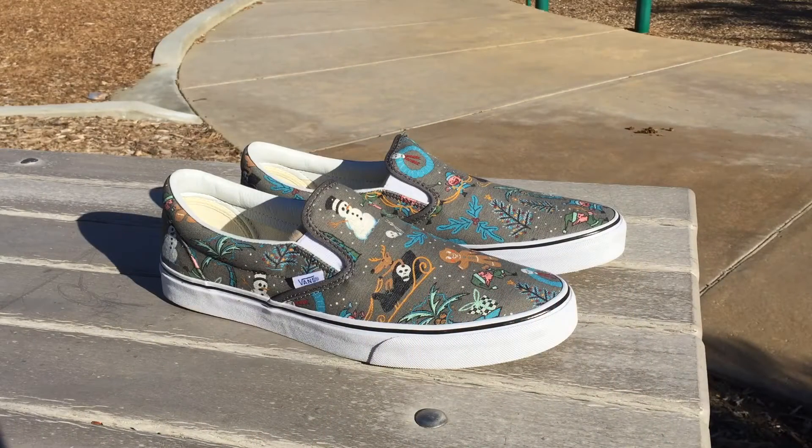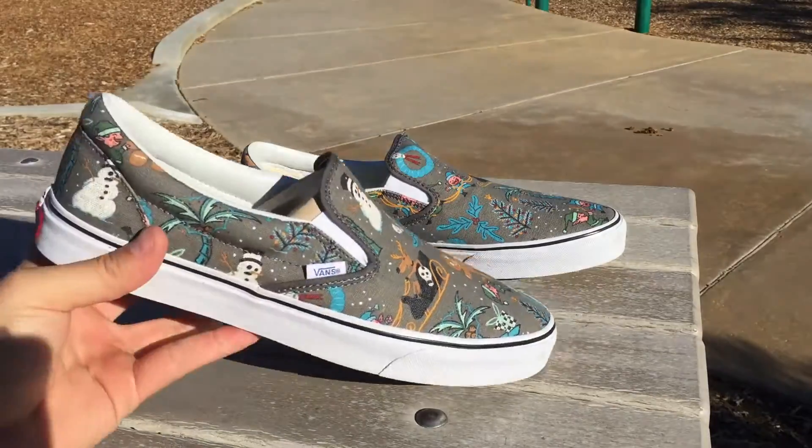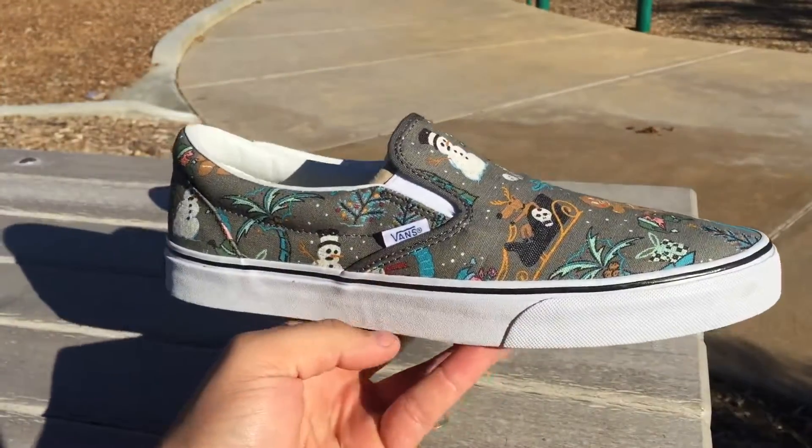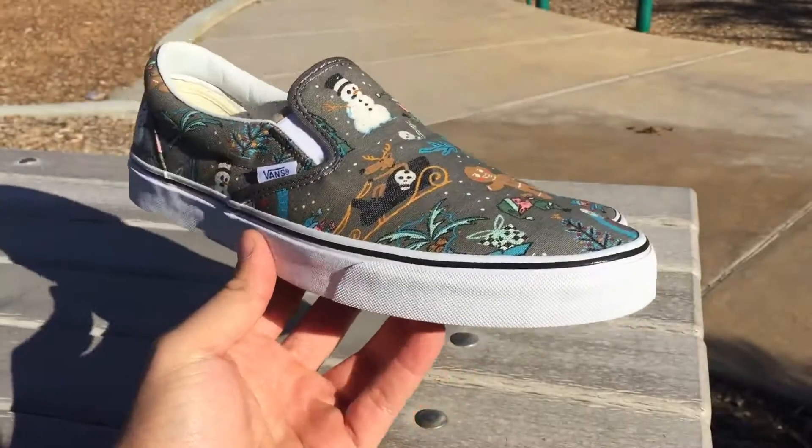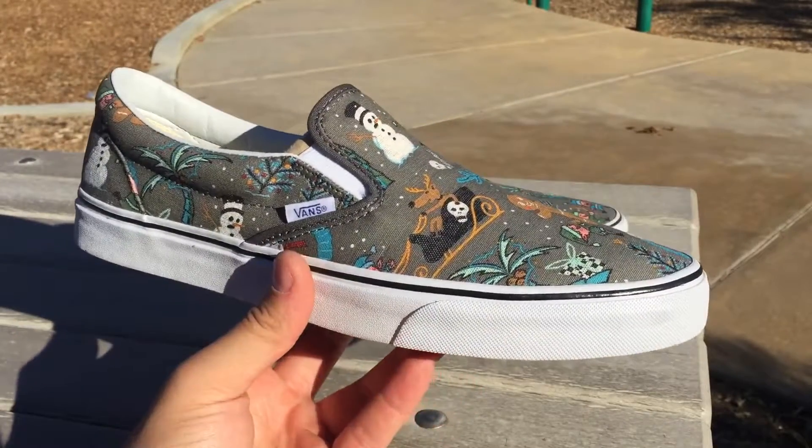Hey guys, OBF back here again with another Vans review. Today I have a quick review on the classic slip-on from the recent Van Doran holiday pack. The Van Doran line just released three different shoes for the upcoming holiday season, including the classic slip-on here in the holiday pewter colorway, a pair of red Eras, and a pair of black skate highs.